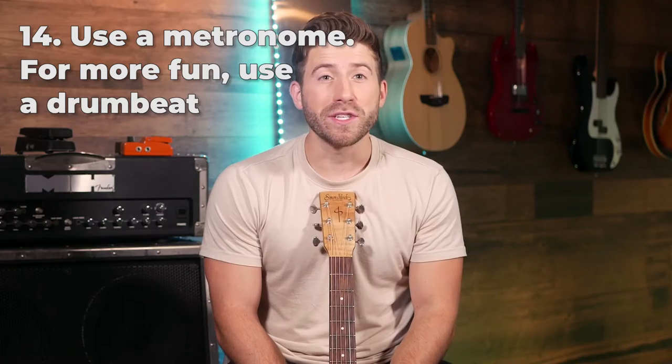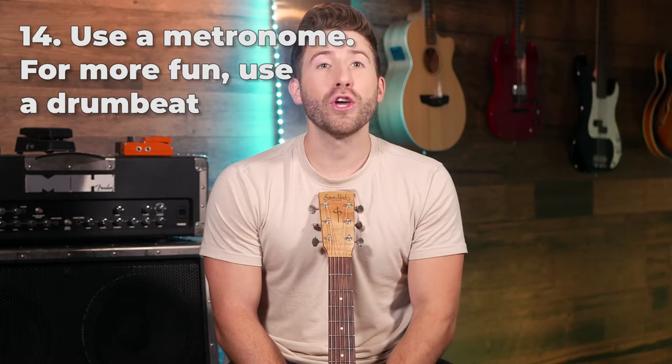This one's for every single guitarist at all levels: use your metronome more. The metronome is by far the most useful tool for getting better timing and developing a natural sense of rhythm. If you don't find the metronome that interesting, google a drum beat instead at the tempo you're trying to play at and play along to the drum beat. It's going to be a lot more fun and do the exact same job as the metronome.